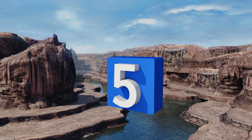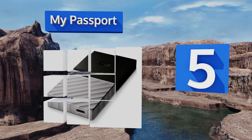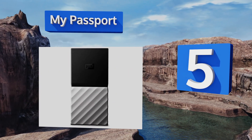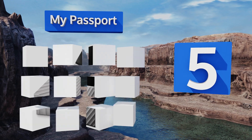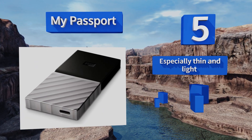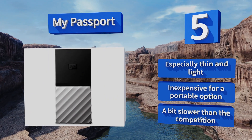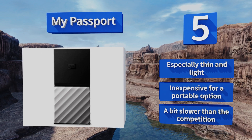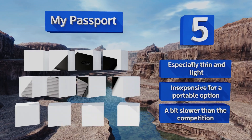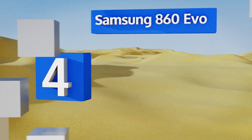Halfway up our list at number five, Western Digital's My Passport is a great solution for the traveler who needs a little entertainment, or the multimedia professional with tons of data to move. It's built with a single Type-C port which is backwards compatible with older USB versions. It's especially thin, light, and inexpensive for a portable option, but it's a bit slower than the competition.